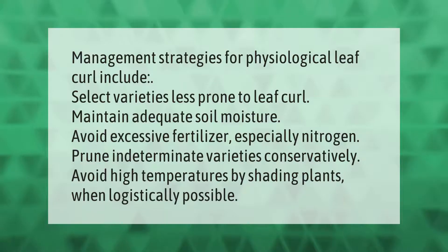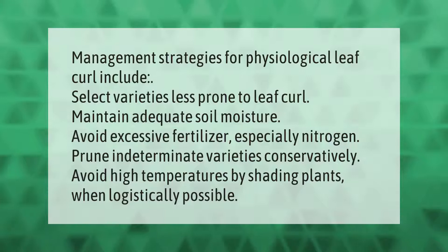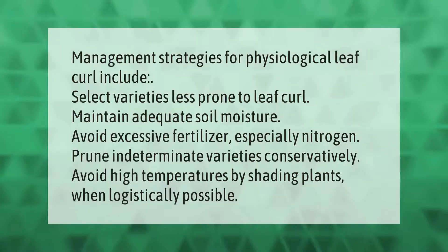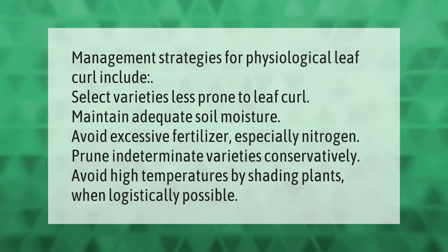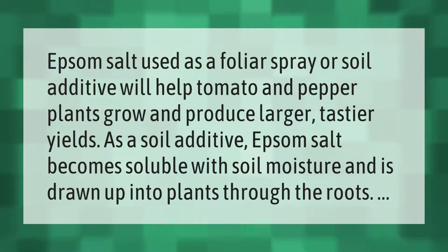Management strategies for physiological leaf curl include: select varieties less prone to leaf curl, maintain adequate soil moisture, avoid excessive fertilizer especially nitrogen, prune indeterminate varieties conservatively, and avoid high temperatures by shading plants when logistically possible.